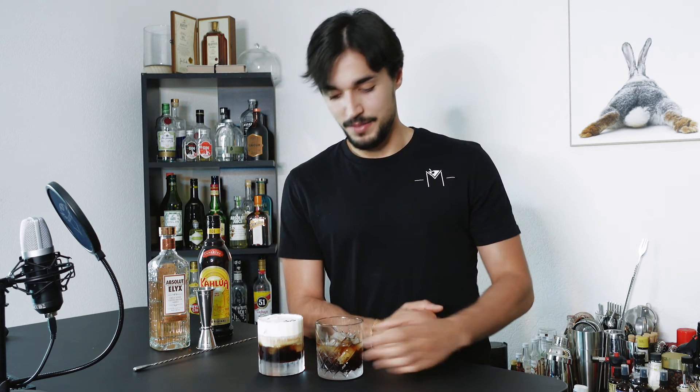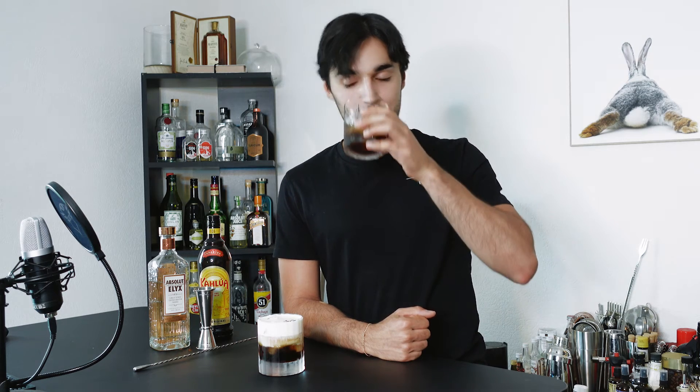First, the Black Russian — of course it's the best drink. Very straightforward, quite strong, but you have the sweetness and coffee flavors from Kahlúa. Together with some dilution, it just lowers the strength of the vodka. But it's not too sweet because there's enough vodka to balance that out. Pretty nice, balanced, fresh, delicious, and coffee. So good.